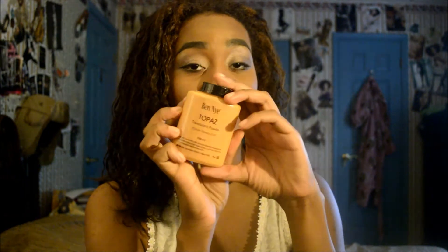So, the Ben Nye Topaz translucent powder — where do I want to start? Basically, if you've been on YouTube or know anything about Ben Nye, you've probably heard about their powders. The most popular one is the banana powder, because of the whole thing with Kim K using it. So yeah, you've probably heard about Ben Nye here or there. I saw a couple of videos and reviews, and finally made the decision to invest in my own Ben Nye powder. I purchased it in Topaz — which, as you can see, is more of an orange camel tone. It's not the banana powder, which is just a light translucent powder.